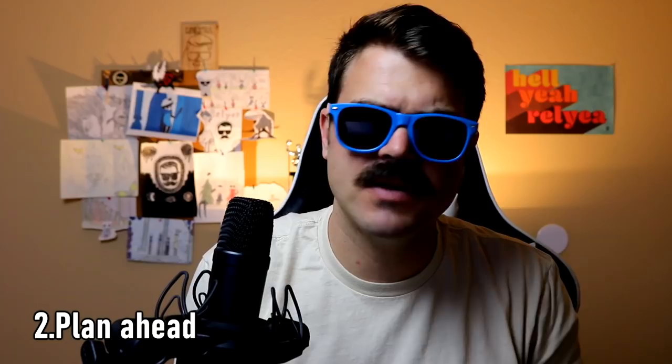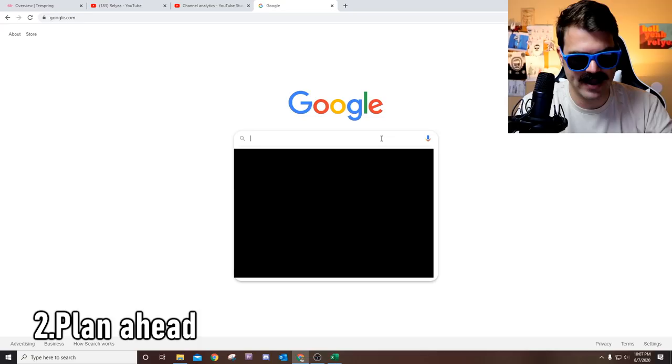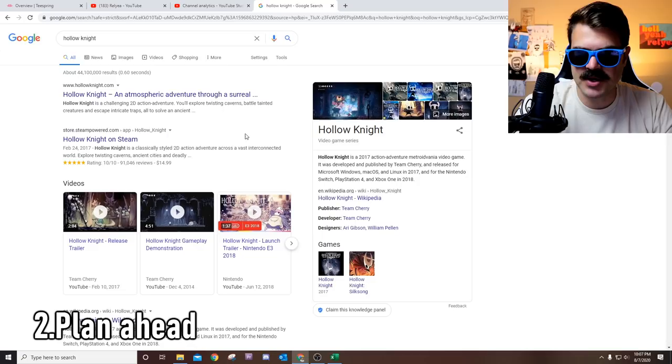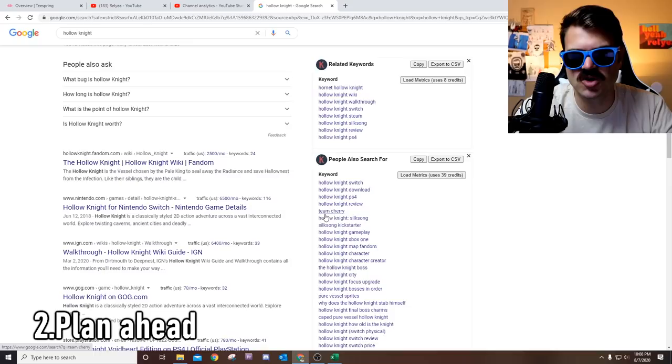Number two is to plan ahead and use search engine optimization to make videos that people are searching for. There are ways to figure out the search traffic for certain key terms, whether it's the game itself or people trying to find how-to and tutorial content. So let me show you a couple of quick techniques. If you come over to Google — I make a lot of Hollow Knight content — you go to Hollow Knight and come all the way down to the very bottom and see what pops up: Hornet Hollow Knight, wiki, walkthrough, Switch, Steam.